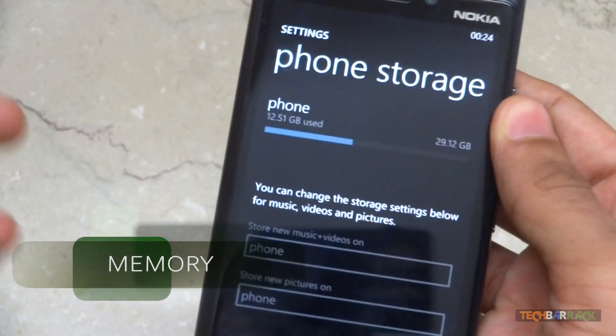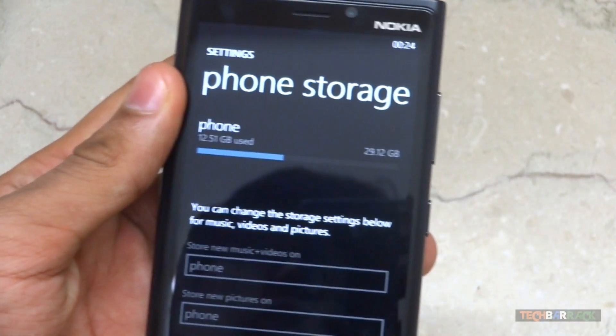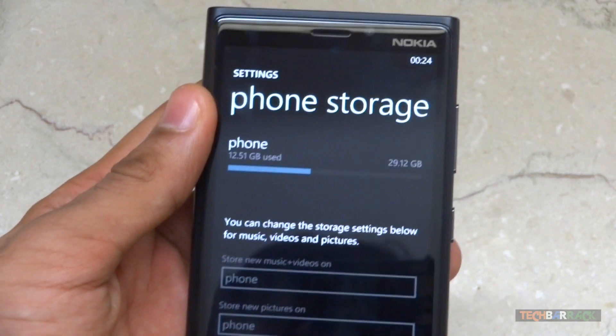The device comes with inbuilt storage of 32GB and has no micro SD card slot, so there is no possibility of expanding your storage beyond 32GB.